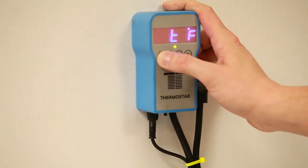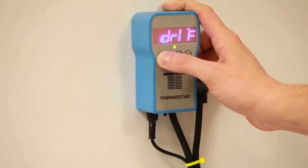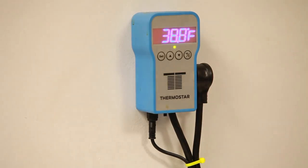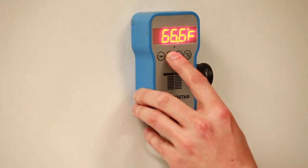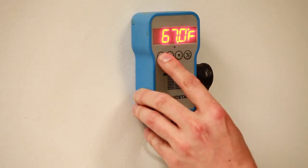Most digital controllers will have a setting called the differential or the hysteresis — it may be called something different on your particular unit. Essentially, it's the range of temperature change that has to occur before the unit turns on. Most units have a differential setting of 2 degrees. For example, if you're heating your fermenter and you have a set point of 67, a 2-degree differential will cause the unit to not turn on until the temperature drops to 65, at which point it will turn on and bring your fermenter back up to 67 before turning off. I typically use a 2-degree setting myself.